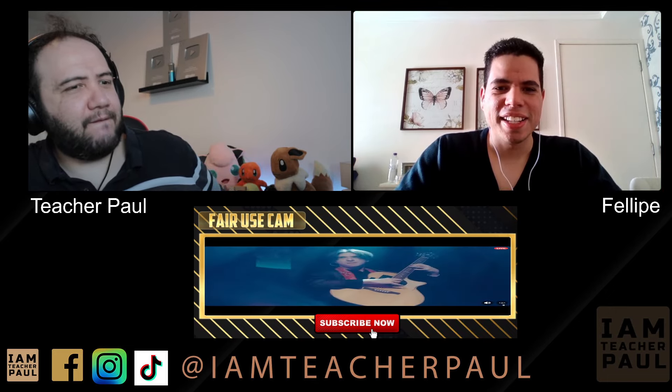Bro, he's doing that with his eyes closed! It's crazy! He has perfected his technique to such a level that he doesn't even need to look at the guitar.